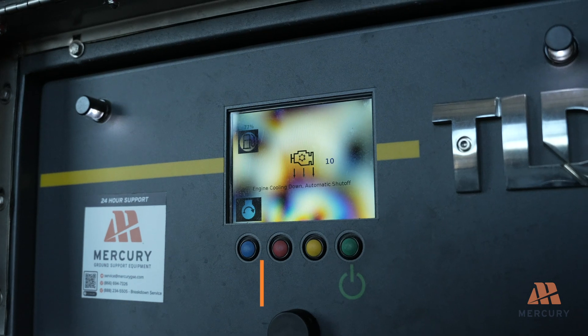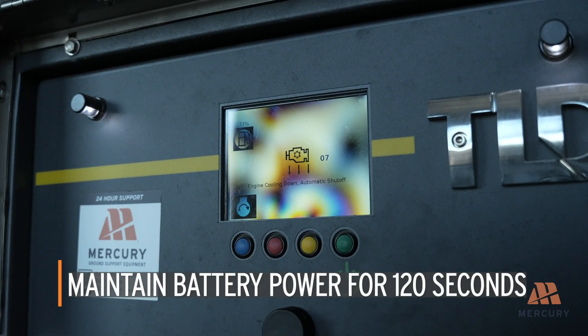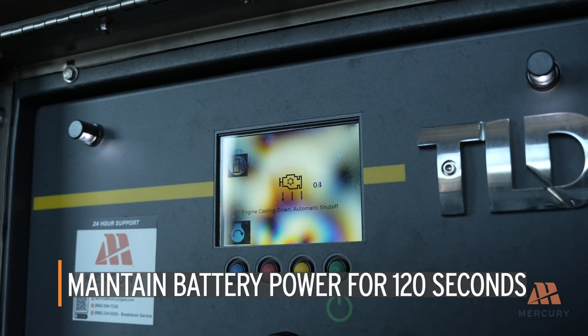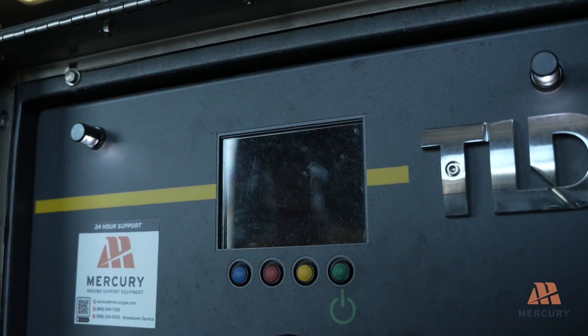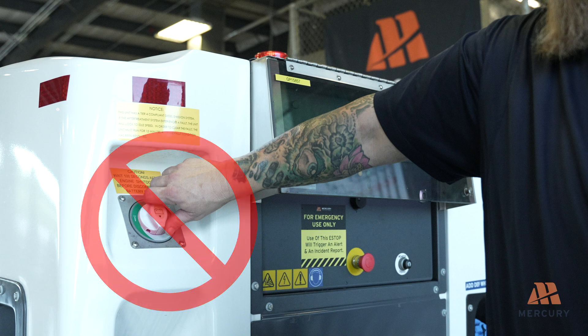After shutdown, maintain battery power to the engine computer for at least 120 seconds. This allows the engine control module to register any existing faults and purge the diesel exhaust fluid injection system on Tier 4 final engines. Do not turn off the main battery disconnect switch during this time to avoid triggering diagnostic trouble codes on the next startup.